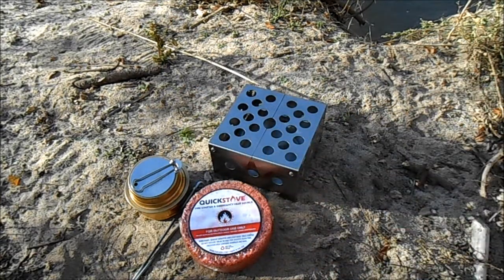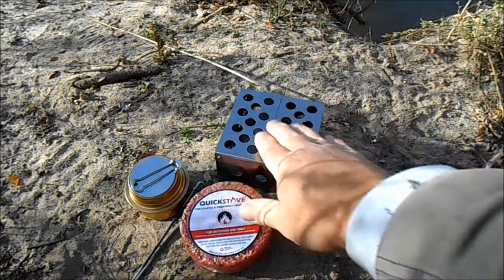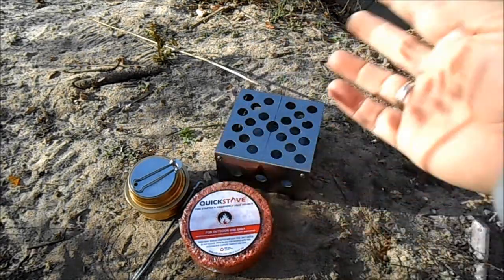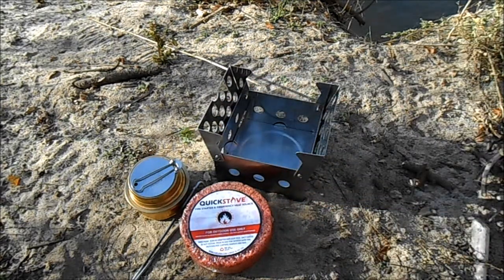It's called the Cube because it just collapses down into a little tiny cube. It weighs about 15 ounces, and you can put different kinds of fuel inside. You could cook on top — like if you have spam, a steak, fish, or whatever.